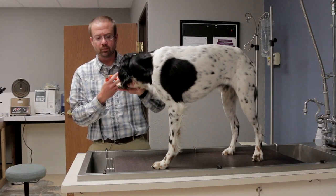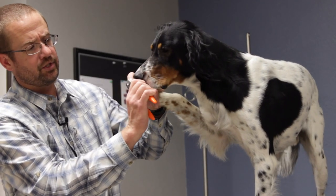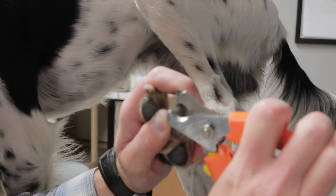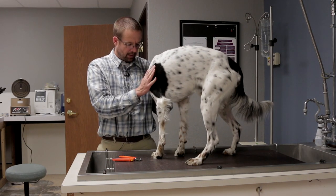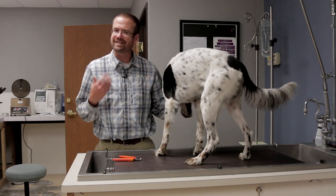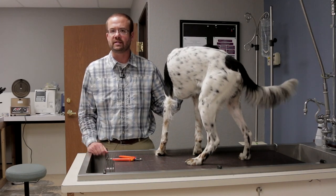A lot of technicians and dog groomers will then go back and shape the nail — take the edges off to make sure it doesn't snag. For me, the big thing is getting those tips of the nail off so the dog's not going to catch it while running through the field. So there you have it — some good tips on trimming your dog's nails. Make sure it's not a neglected part of your field care as we go into this hunting season.